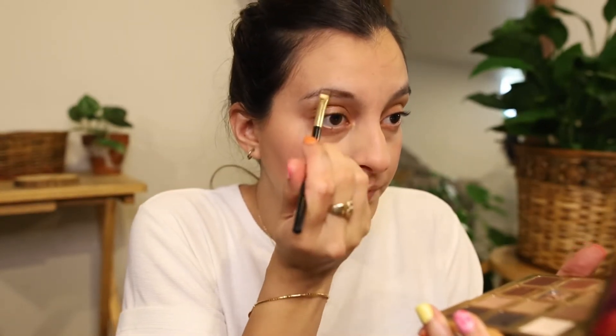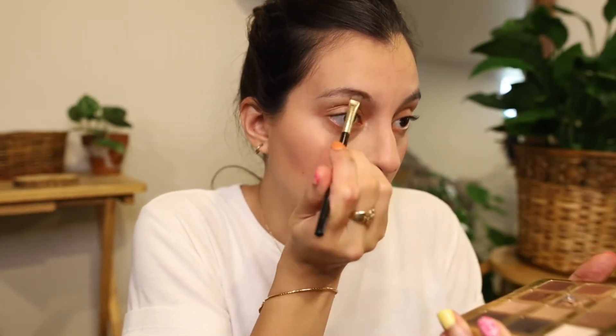Brows are tricky. They're always tricky. I don't know if you want to make them look good or make them look bushy — if you want them to look bushy, I guess. So yeah, that's pretty easy, just kind of fill them out. This looks weird on camera, but it doesn't look as weird in real life.